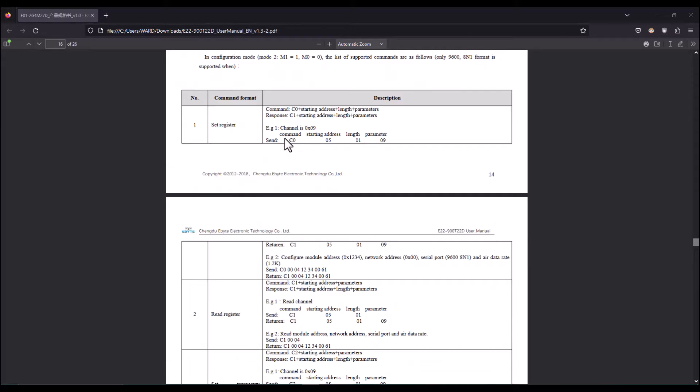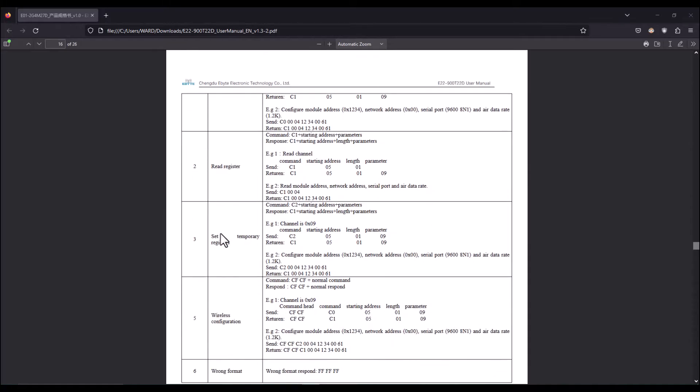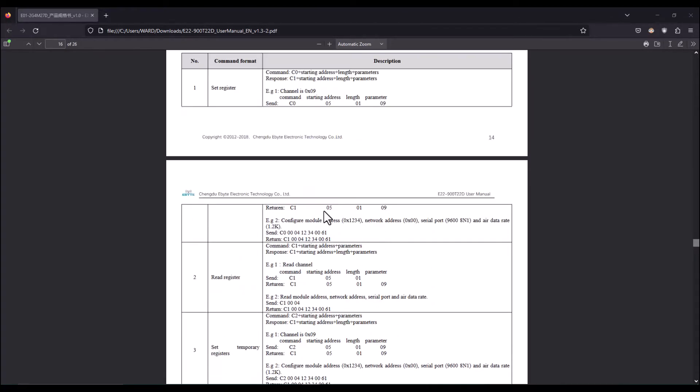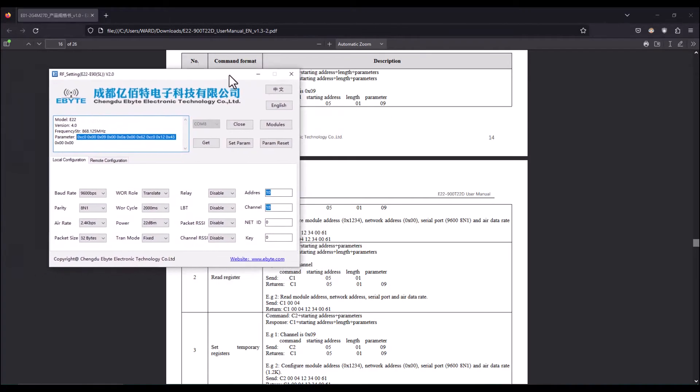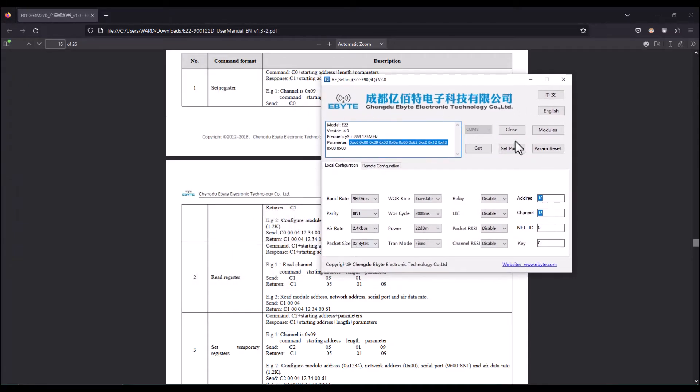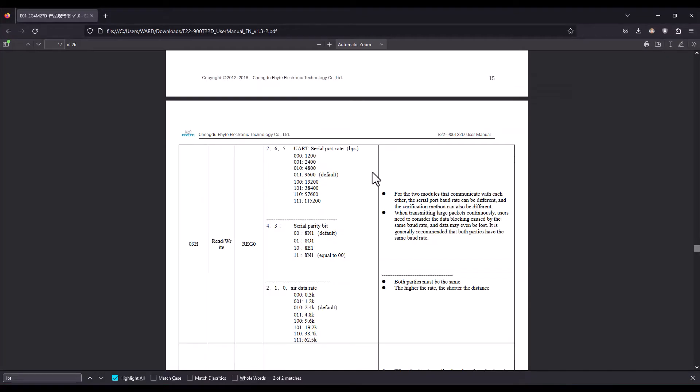Here are the commands used to access the LoRa module memory: set register, read register, set temporary registers, and wireless configuration. You can either let your MCU configure the module over UART using these commands, or use the configuration software which uses the same commands. I'm going with the software for easy visualization.